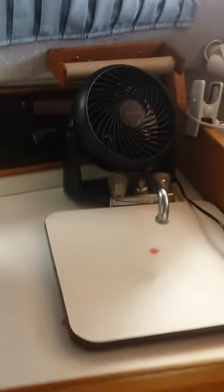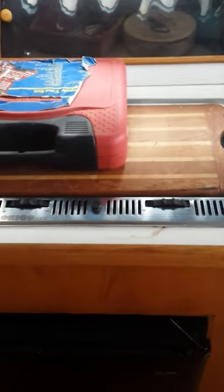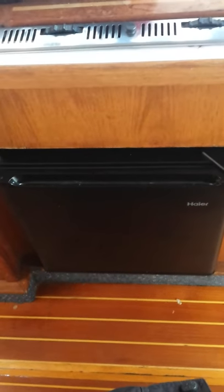As you come around here, this is the galley. You got your sink, your nice stove — two-burner alcohol stove — brand new refrigerator I just put in. Your curtains, everything. And when you open it all up, it's all nice and bright in here, gets a lot of light coming in.